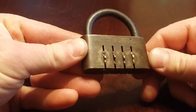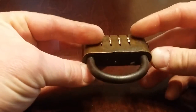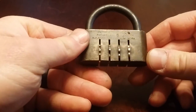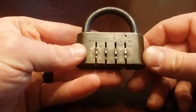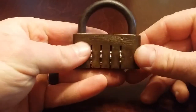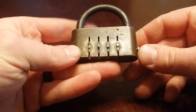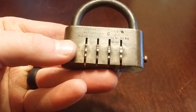Hey guys, I just finally cracked this lock and figured out how to enter the combination and I wanted to show you about this. Hopefully this might help some people who have them or spark some interest in finding these, because this is just such a cool lock. It's called a W.A. Harrison Inc.